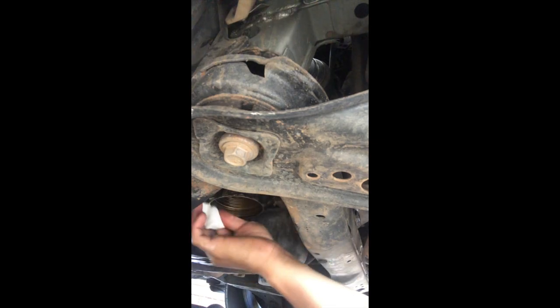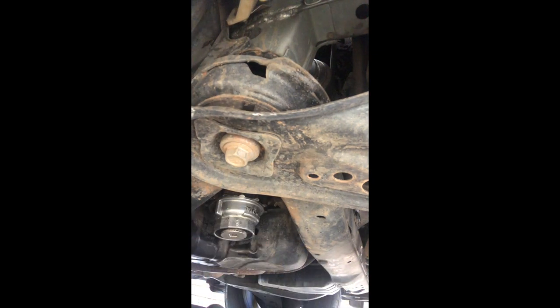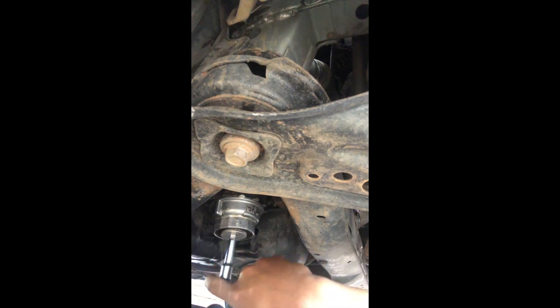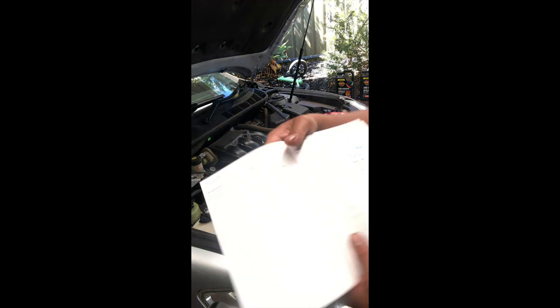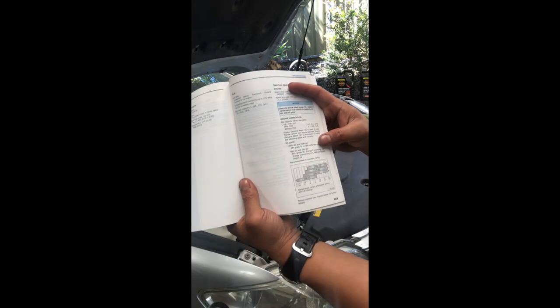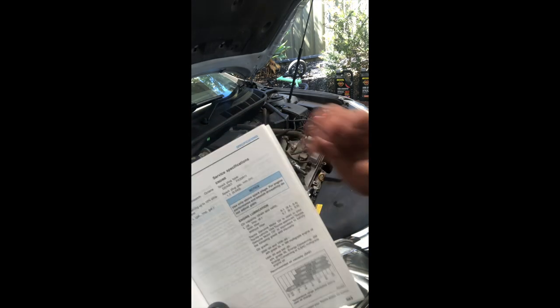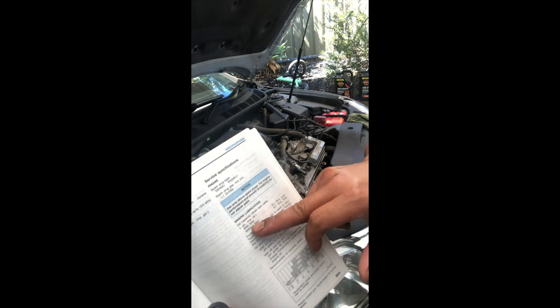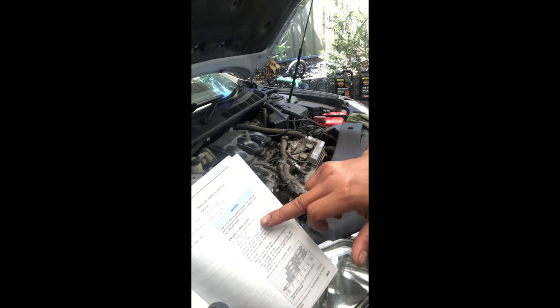Pop it on just by a turn. As always, refer to the manual — trust the engineers who created this car. Under engineering, lubrication, oil capacity — drain and refill with filter — with the filter change we're doing 6.1 litres.